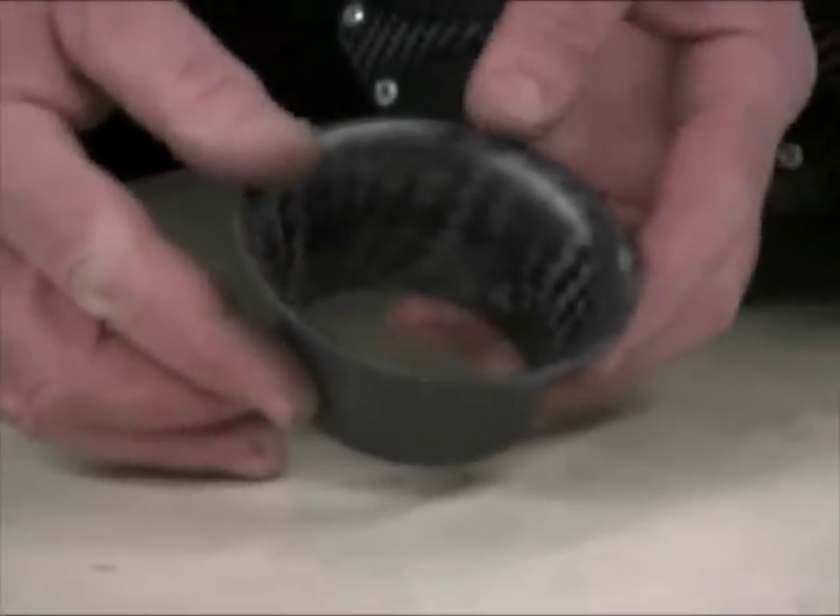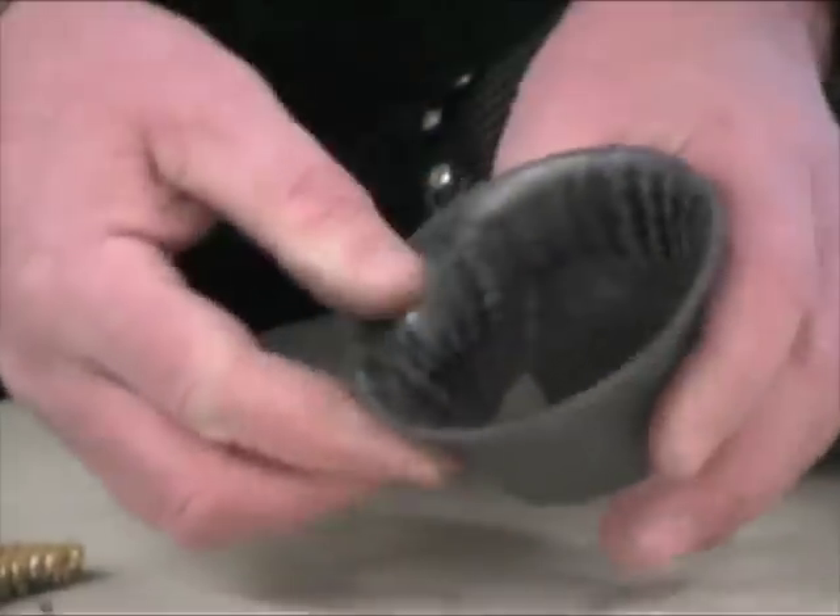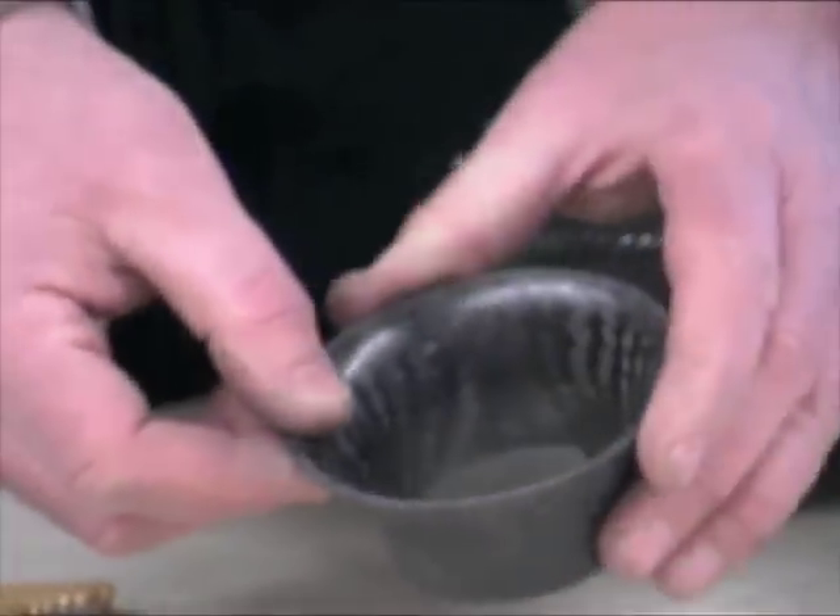Here's an air intake horn. This is solid carbon, no honeycomb — very light, very thin, very strong.